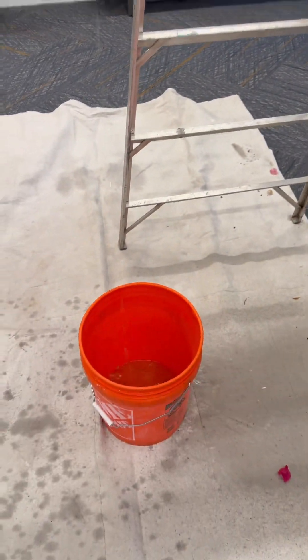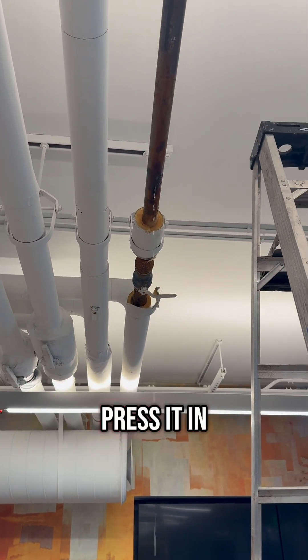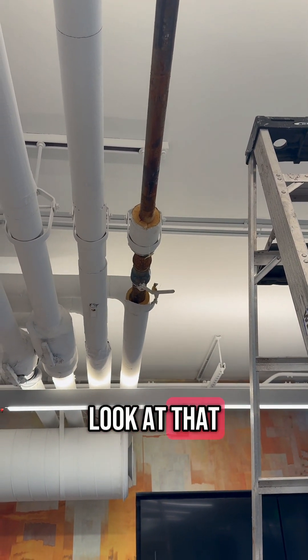It's freaking sprayed on the coil and smokes. We're about to press it in, or mega press. Oh look at that, it stopped. Nice.